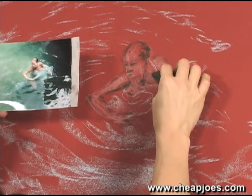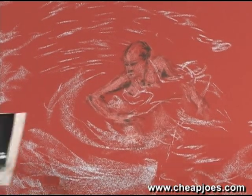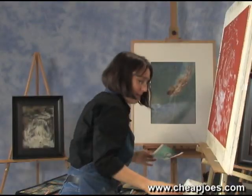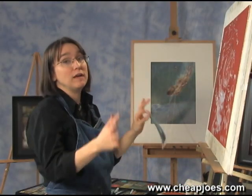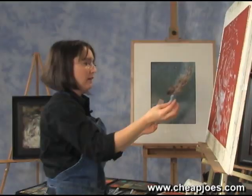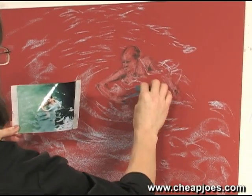I'm not using color theory right now, just blocking in the darks and lights. At this point she does look kind of like a Cro-Magnon man, and I'm not worried about that. It is a little hard on the ego at first when you start pastel paintings, especially with figures, but don't stress. Now I'm going to go in with a little bit brighter blue — a little more color and pigment.